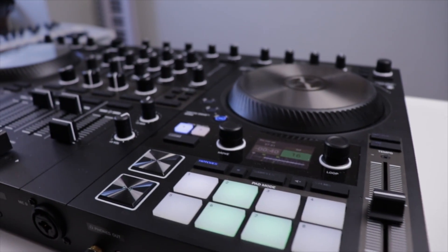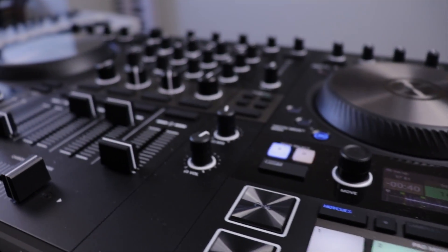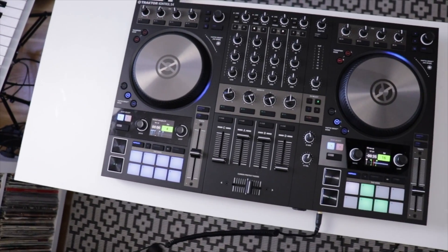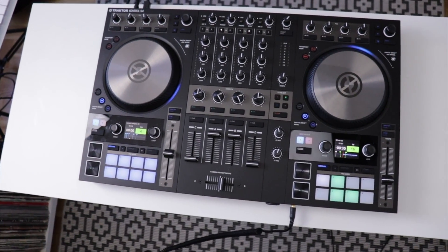Let's just take a closer look at the Traktor Kontrol S4 Mark III. My initial thought when I got it out of the box was that the S4 is actually a bit smaller than I expected. Again, I'm not coming straight from the previous version or anything, but I just expected it to be a little bit bigger — don't really know why.